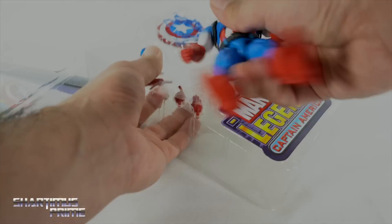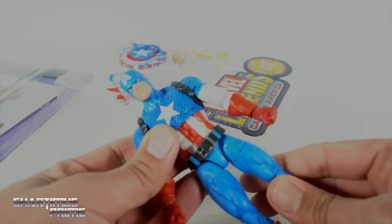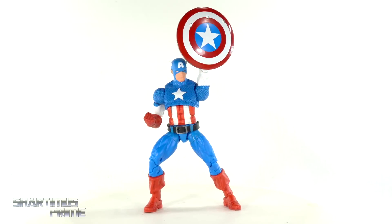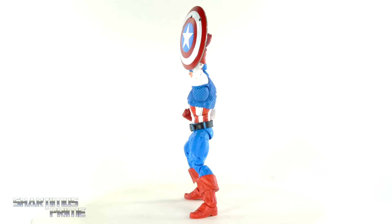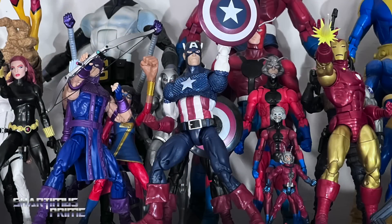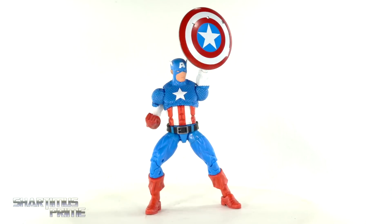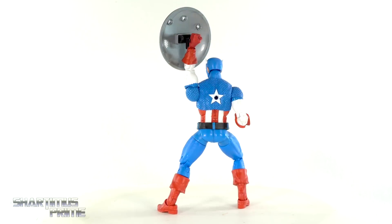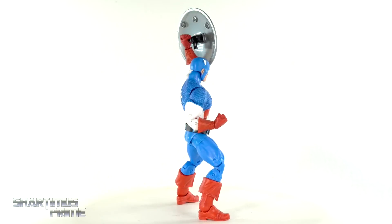Let's get this figure back on the rotating base. Here's Captain America back on the rotating base looking pretty awesome. I have him posed like this on my Avengers shelf — well, the 80 Years version is on my Avengers shelf right now, and I had to see how he'd look like this. It looks pretty awesome. I am seeing those holes in the shield, but we get some awesome accessories that go with it.